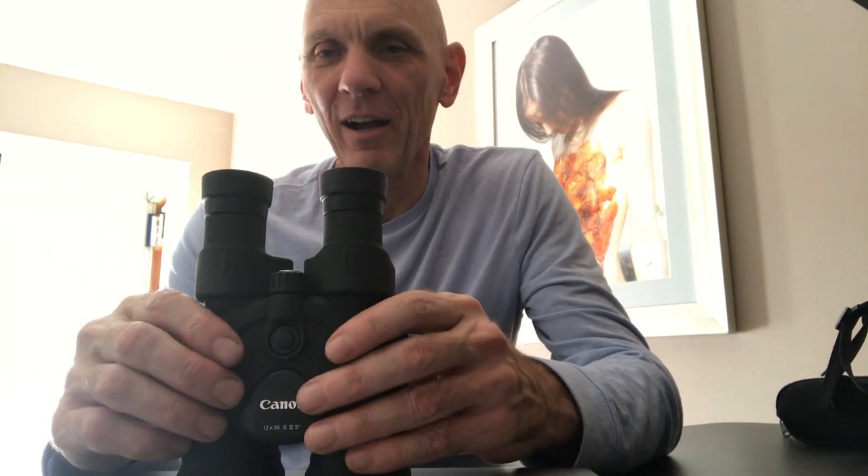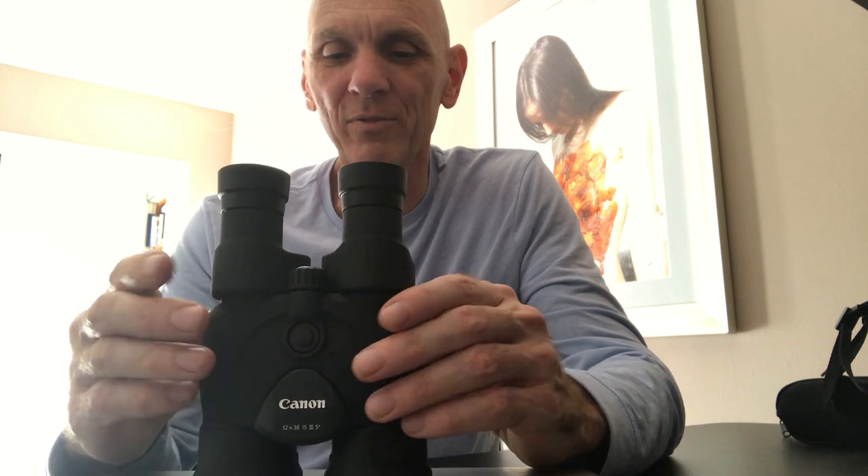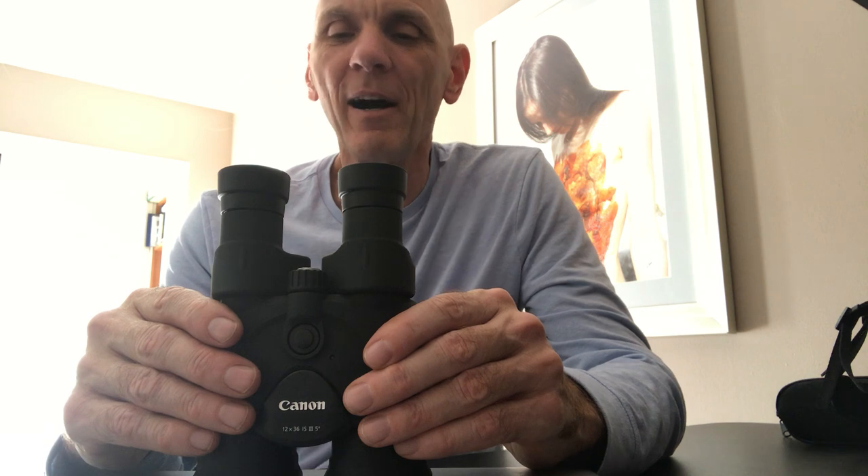I've had about 10 days with the 12x36 IS. The first time I pulled them out the sun was shining, I focused on a tree in the backyard, hit the image stabilization button, and could not believe how good it looked — just phenomenal. As I was looking at the leaves, a hummingbird flew into my field of view and I followed it — dead center. Fantastic.